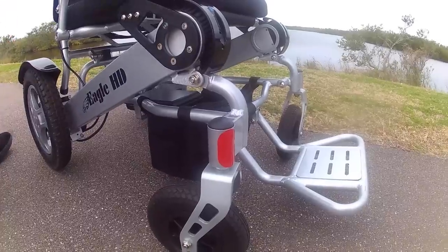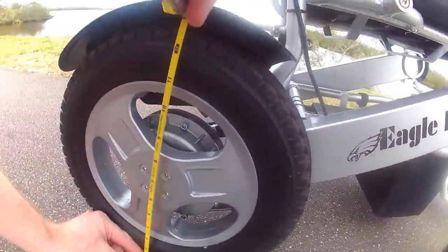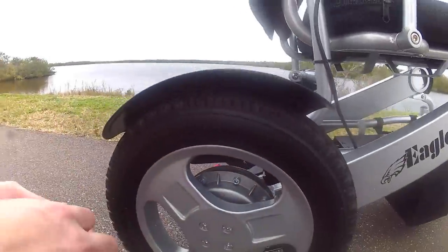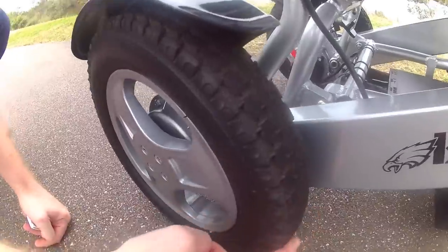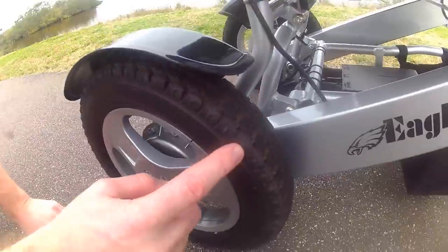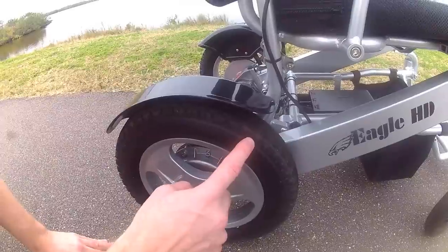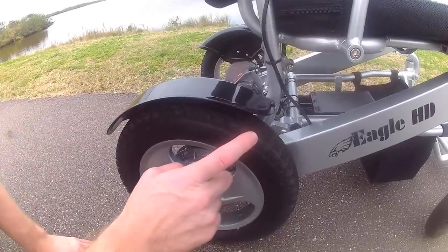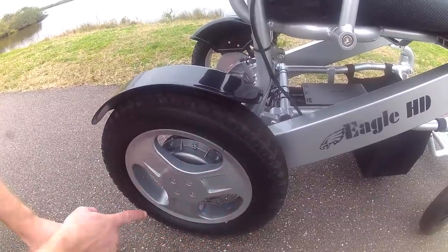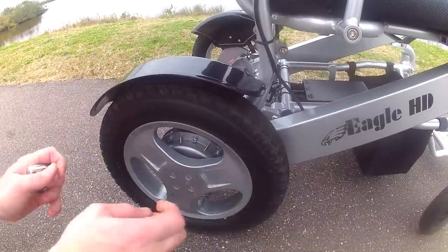The rear wheels are a good 12 inches and, as you can see, are ridged and grooved, able to take on a lot of different terrain. They use heavy-duty, high-quality black polyurethane. Unlike folding power chairs with gray wheels that easily wear out, these wheels last a long time and have the ability to tackle a lot of tough terrains, as we'll show you.